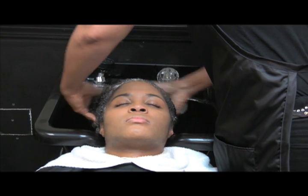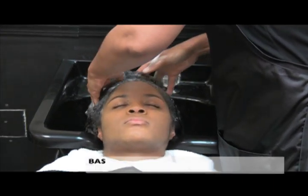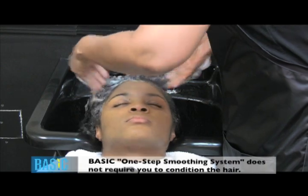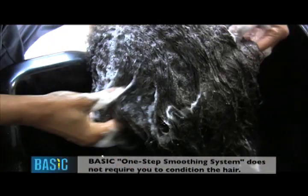Shampoo the hair with Basics Clarifying Shampoo until the hair feels clean. Unlike most clarifying shampoos, Basics Clarifying Shampoo gives a deep cleanse without harshly stripping the hair of its natural oil and moisture.